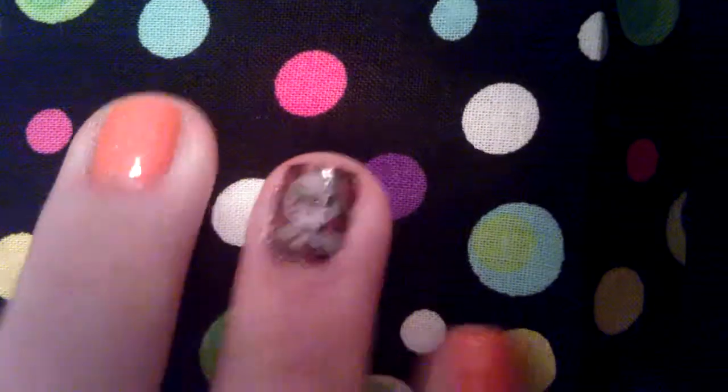I decided to do these nails in memory of my father-in-law. On the 21st it'll be a year since he passed, so I decided it would be fitting to do a memorial nail art design. St. Louis Browns was his favorite team, so I went ahead and did that. I got this logo off the internet.